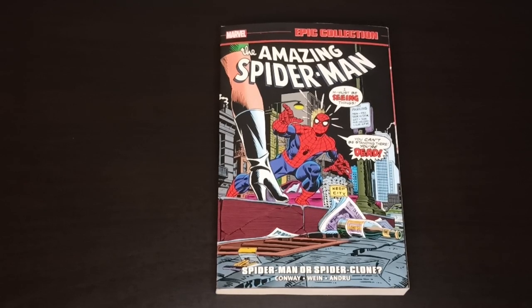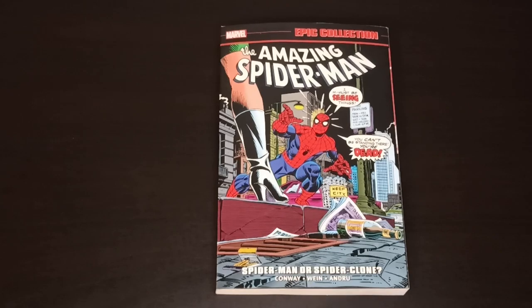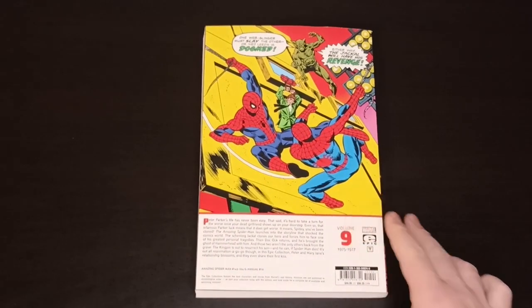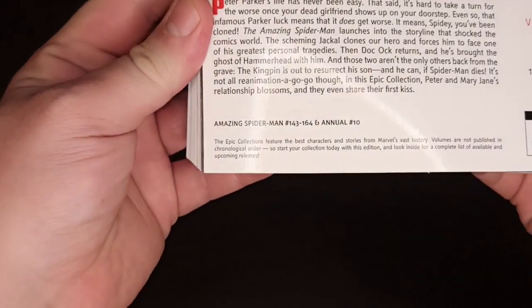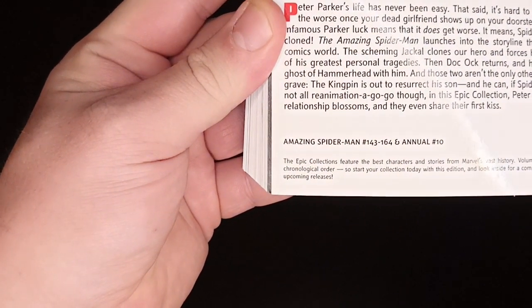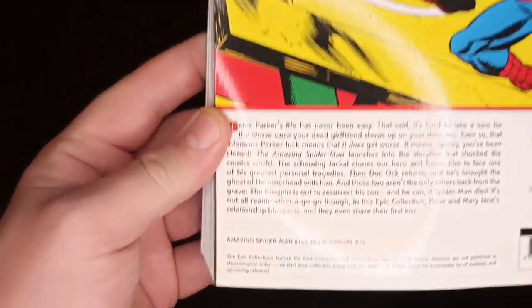Hi all, it's Piotr. Let's have a quick look at Amazing Spider-Man Epic Collection: Spider-Man or Spider-Clone. Creators Conway, Wein, and Andru. It's number nine from the years 1975-1977 and it contains issues 143 through 164 and Annual number 10.